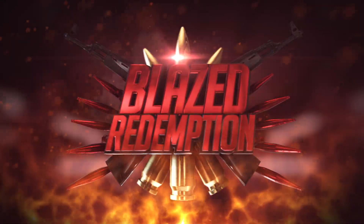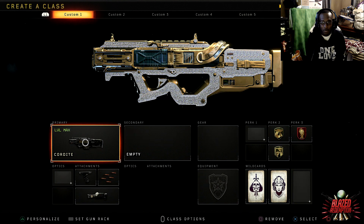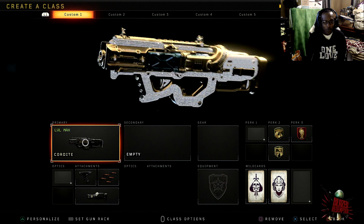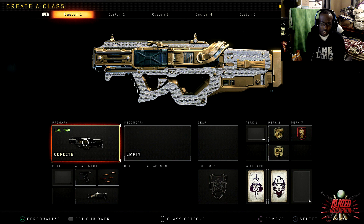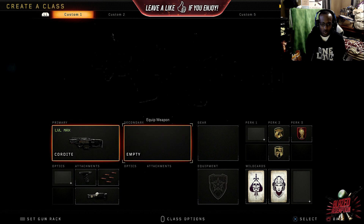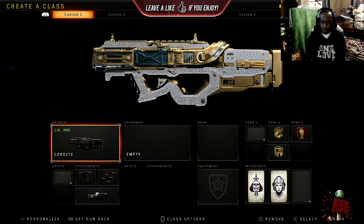All right, what is going on ladies and gentlemen, welcome back. It's your boy Blaze Redemption. Today we're gonna be showing you two different things: showcasing this new microphone and its sound quality, and the class setup — all in one video.